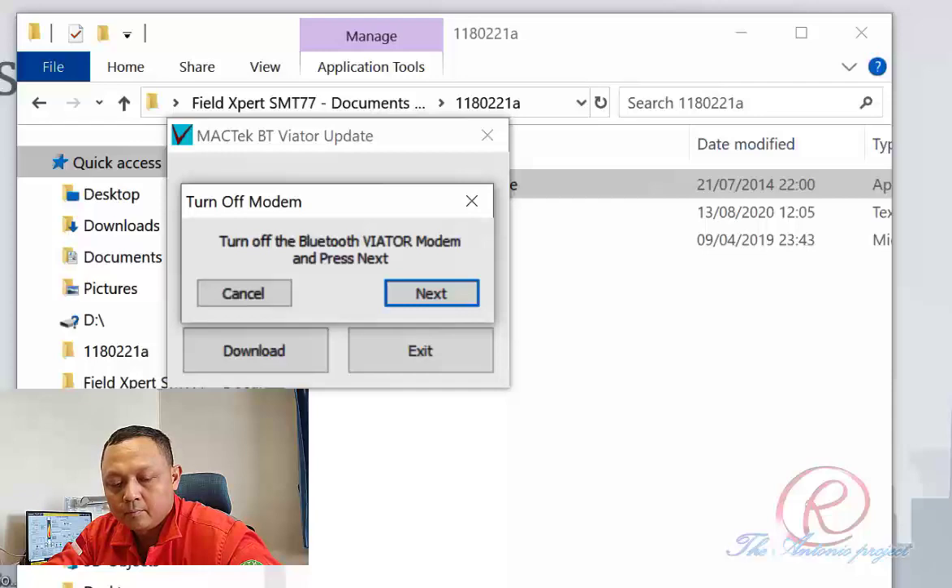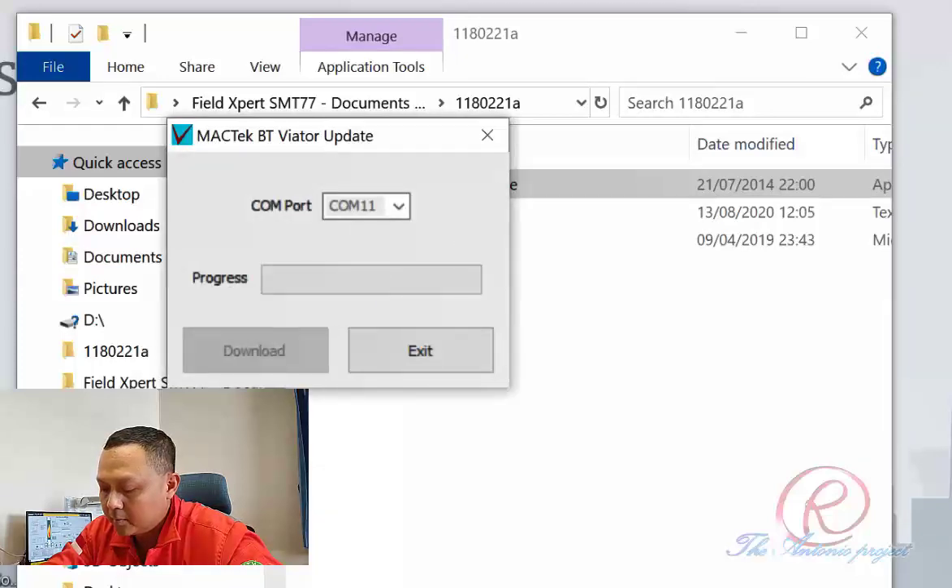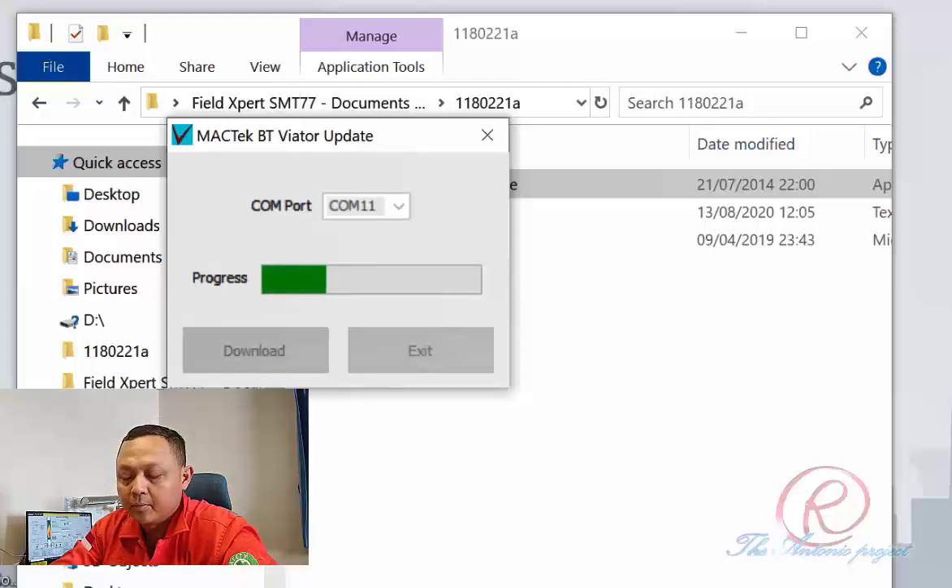As you can see, the download is now in progress. Just wait for the download until it is completed successfully. After the download is complete, press Exit.